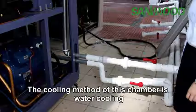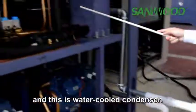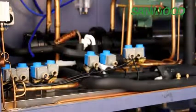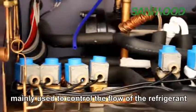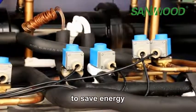The cooling mode of this chamber is water cooling, and this is the water-cooled condenser. This is the solenoid valve, also from Danfoss, used to control the flow of the refrigerant to save energy.